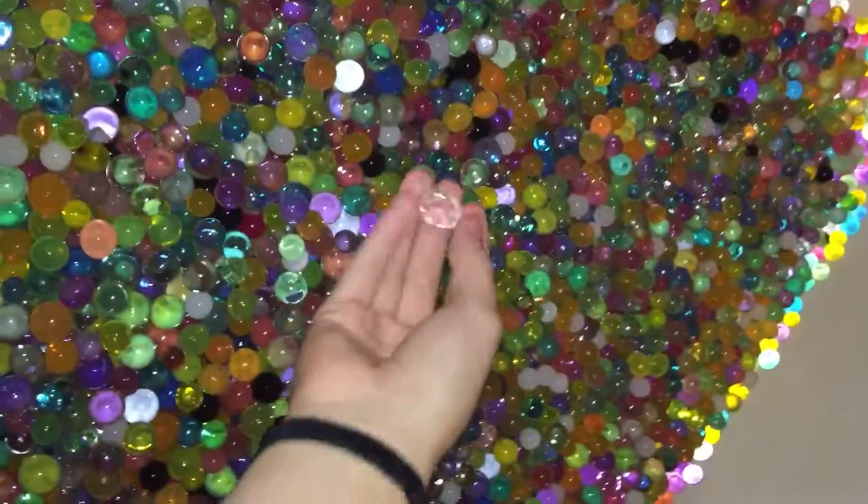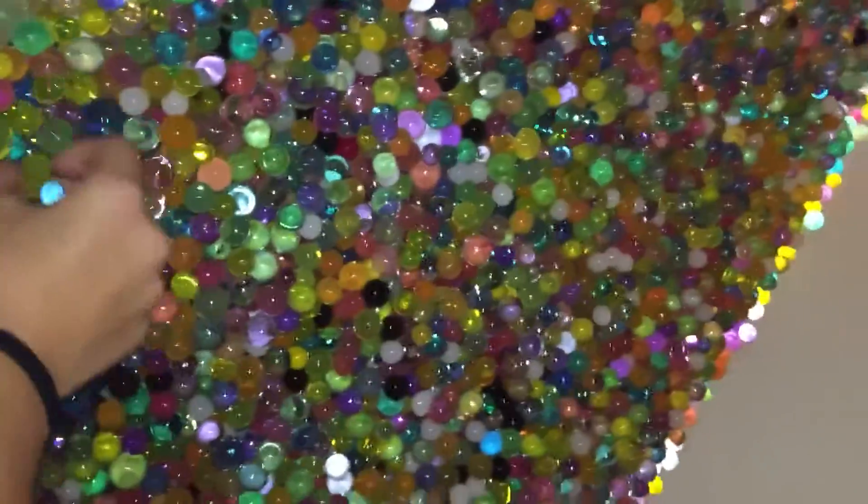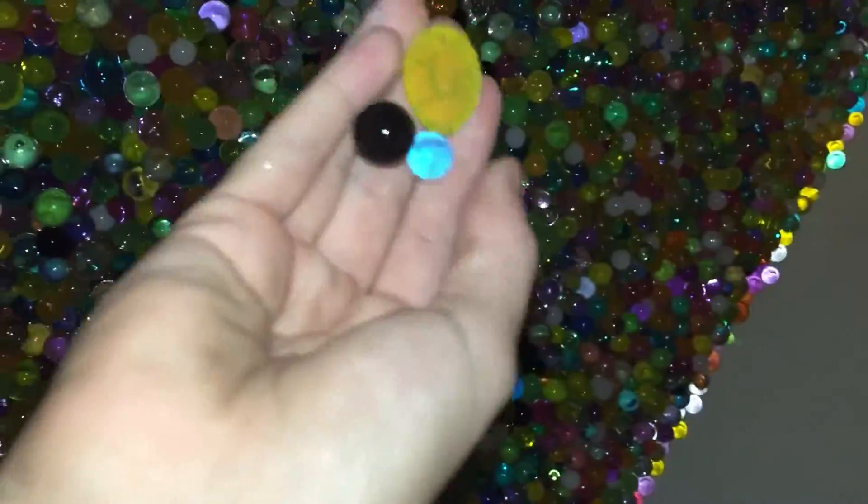Ooh, those look cool. Yeah, just like some really cool ones in here. Like this one would be really cool but they broke. There's some weird ones.